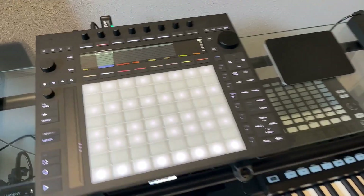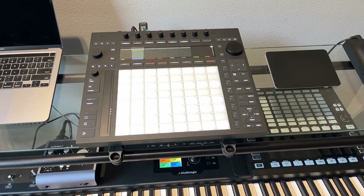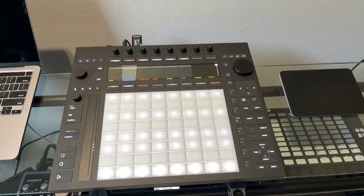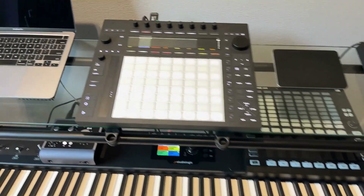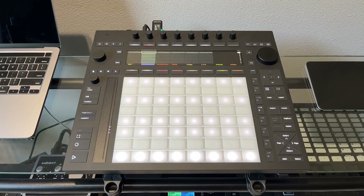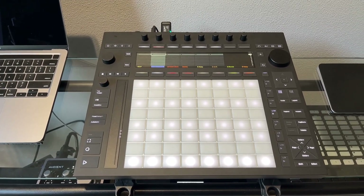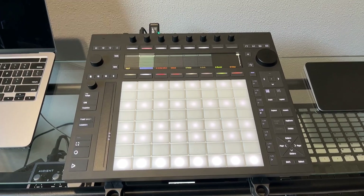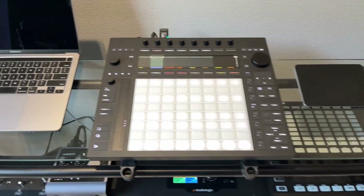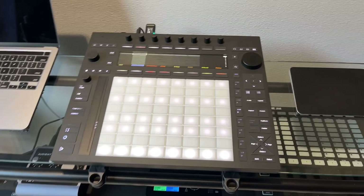A little bit of history: I used to have a Push 2 — it was the first Push controller I purchased and it was love at first sight, love at first feel. It did take me a while to get used to the workflow because I was used to just using the software, mouse, keyboard, and MIDI controllers. The Push 2 took some work to understand, but when you understood it, it was very good. Unfortunately I had to sell it soon after due to my situation, so I didn't have it for too long and I regretted it from the day I sold it.